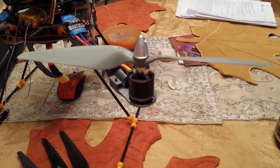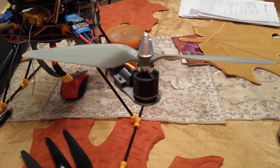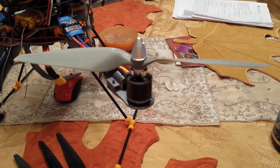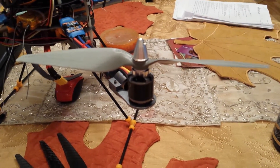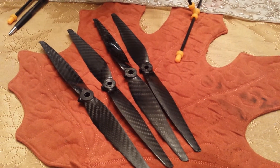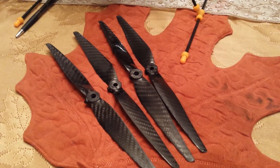As far as current draw, the APC 10x5.5s are drawing between 27 and 30 amps at hover. The 11x5s are drawing between 23 and 26 amps at hover.